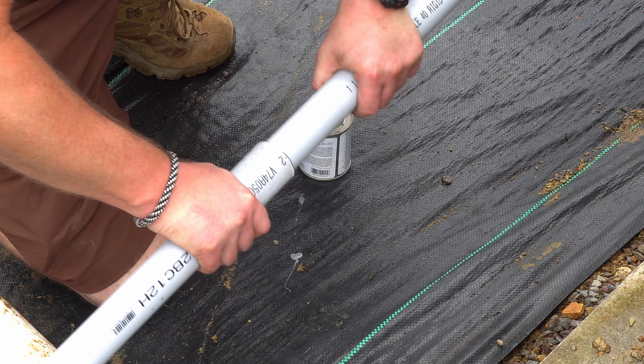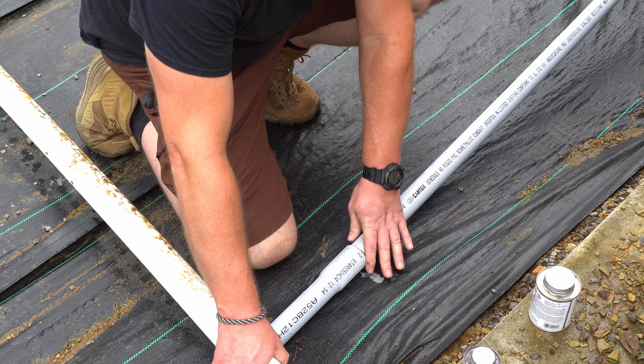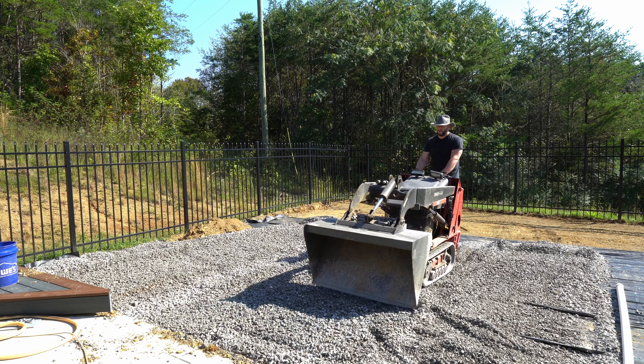I'm moving the hot tub as part of this, and I'm planning another project requiring electrical soon. So I took a minute here to run conduit and drain pipe to those locations before spreading out the gravel.